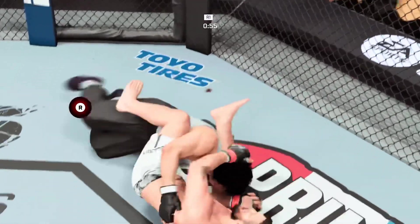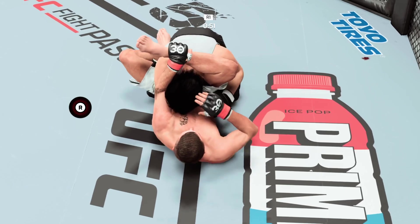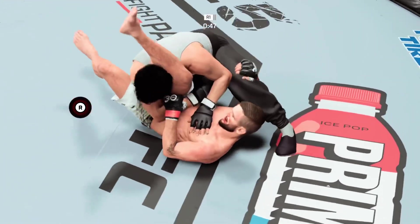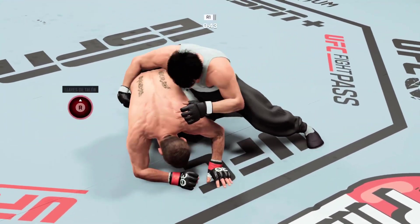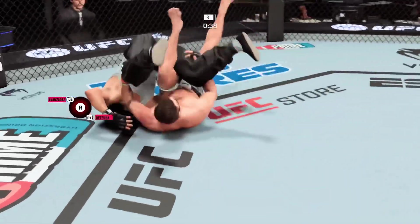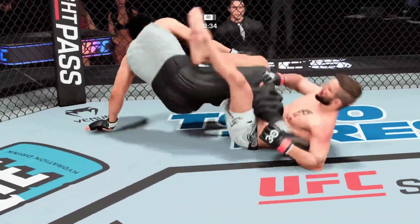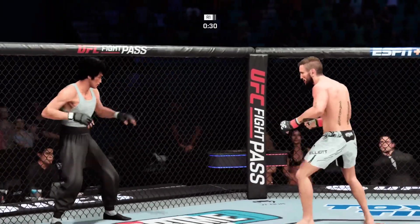Elliott's now dealing with a cut. Good technique there — he's got the triangle choke locked in. Somehow, someway, he got out. These guys are back and forth. The submission defense wins this transition. Submission attempts in bunches tonight. That heel hook looks tight. He's out again — Elliott gets back up again.